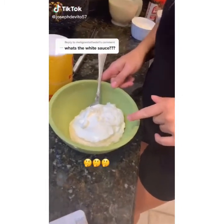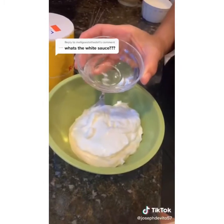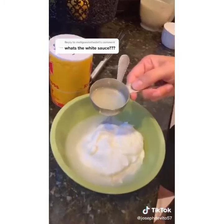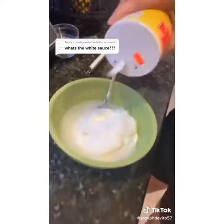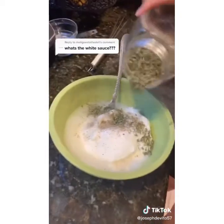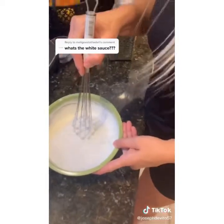My white sauce recipe is one cup mayo, one cup plain Greek yogurt, two tablespoons white vinegar, two tablespoons water, two teaspoons lemon juice, one tablespoon sugar, salt, pepper, and some parsley. Mix that up and put your white sauce in the fridge.